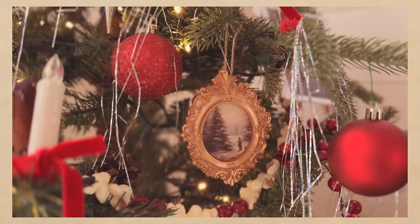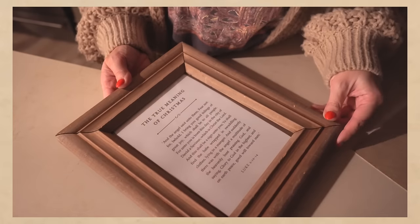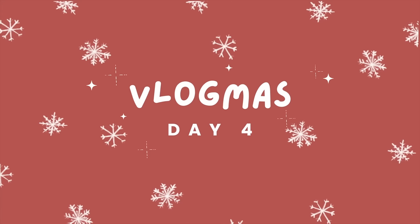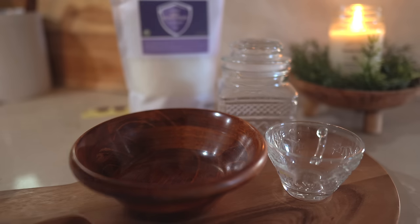Hey friends, welcome back to my channel. This is day four of Vlogmas and I realize I'm already behind, so I will do my best to get all 12 up by New Year's. I wanted to share a few gift ideas using items you can always find at the thrift store and also share a few easy and festive DIYs.